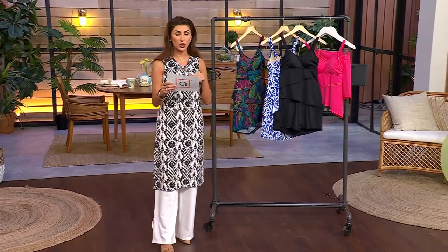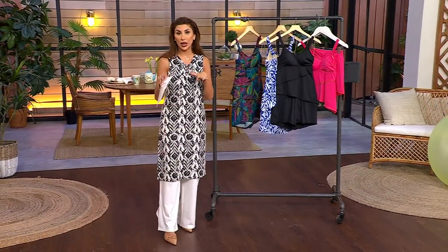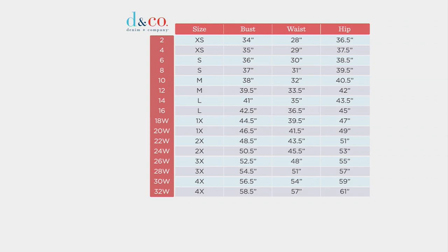Like everything we've talked about tonight, UPF 50 in this one. Size up one from your normal Denim & Company size. And very inclusive sizing here — 2 through 32.